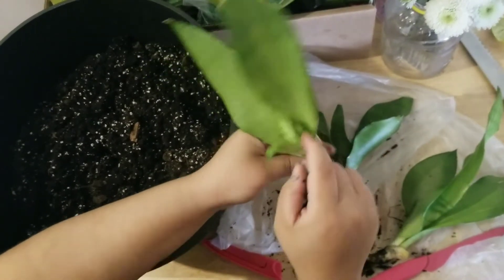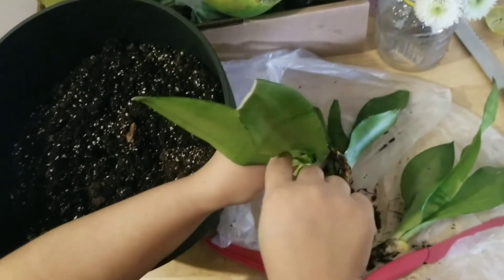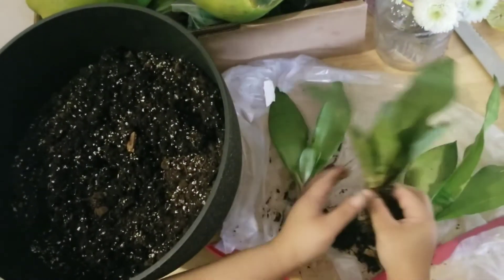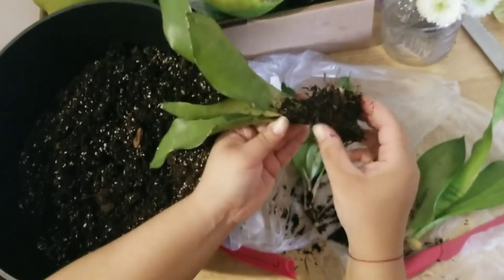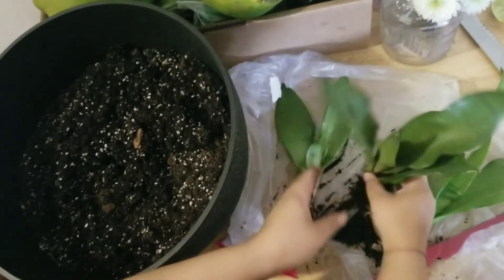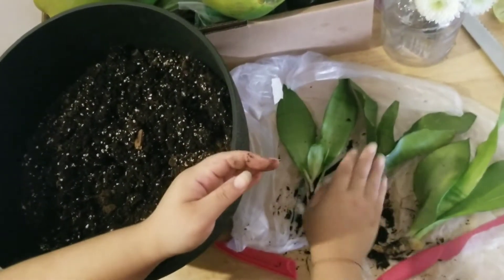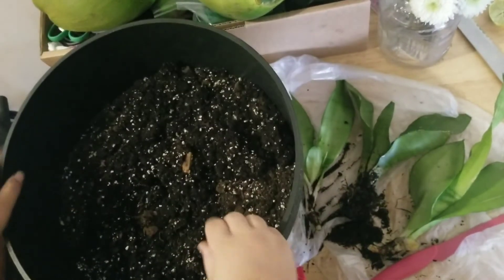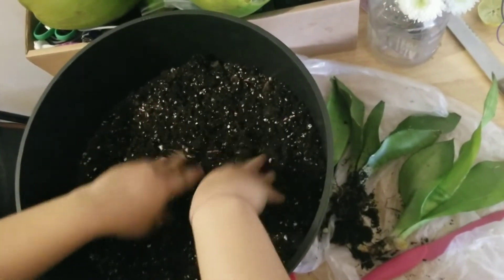This one I was worried about because it's growing babies here, here, and there's another one over here — it needs more space. Now we have three mother plants, and this one actually has a baby down here too. So I'm going to go ahead and plant them and make sure they have enough space.